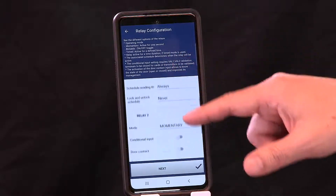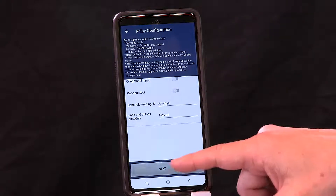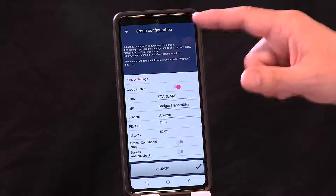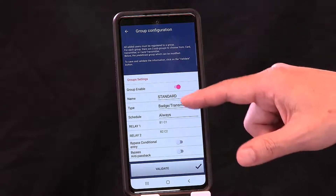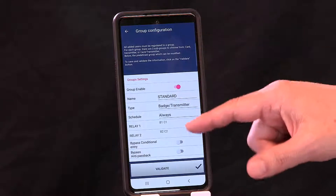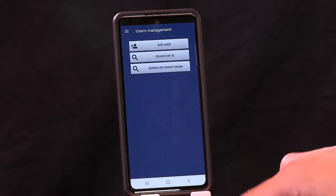As you go through all this, you can see that really we have all the defaults in place. You hit Next and it goes to the group configurations. Again, we have some default settings for you already — the standard and the type. Here you can distinguish what type of credential you want to use for the group configurations and assign scheduling. We'll go back to this. Hit Validate.